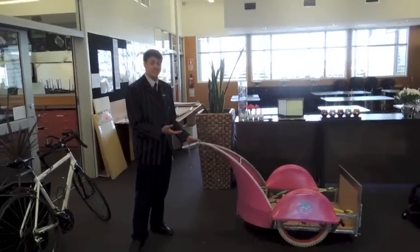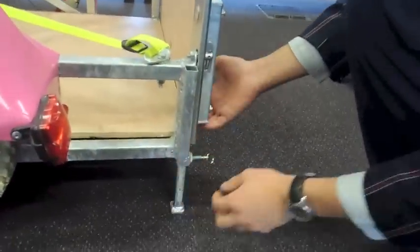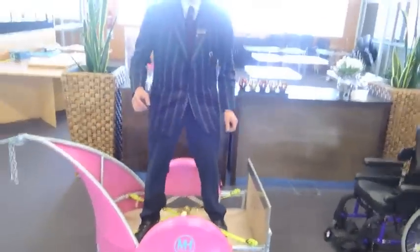Hi, my name is Martin and this is the Chariot. Let's get started by setting it up on its props. All you need to do is pull the spring-loaded pin and it locks securely in place. As you can see, the three-point design is very stable.